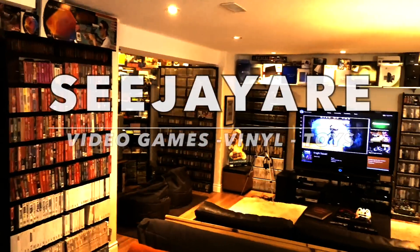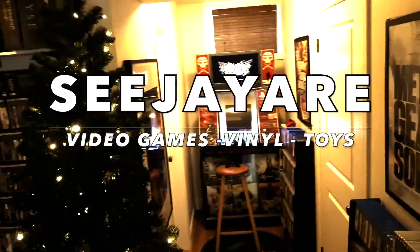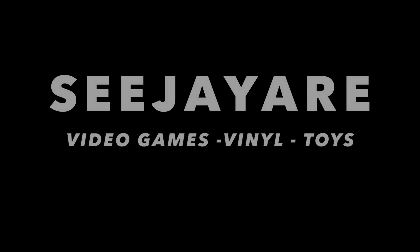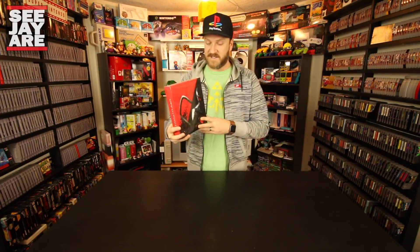Welcome back for another Collector's Edition Unboxing. I'm CJR and today we're going to be unboxing the Nex Machina Death Machine Collector's Edition from Limited Run Games. Big shout out to Limited Run Games and Housemarque, the creators of this game, for sending this over for us to check out.